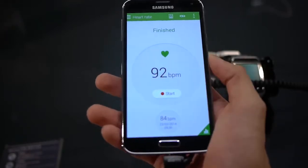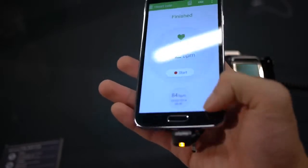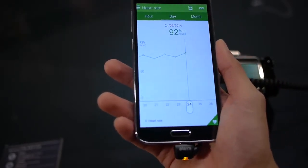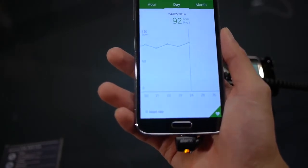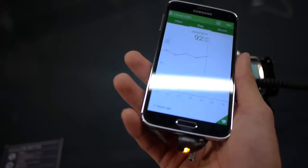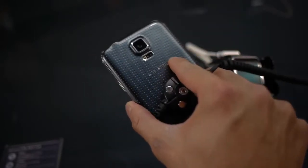You have that functionality, and this is how it works. If you go to the graph, it'll show you day by day what your pulse rate looks like. You want to do it under the same conditions each and every time. That's a quick look at the heart rate feature of the Samsung Galaxy S5.